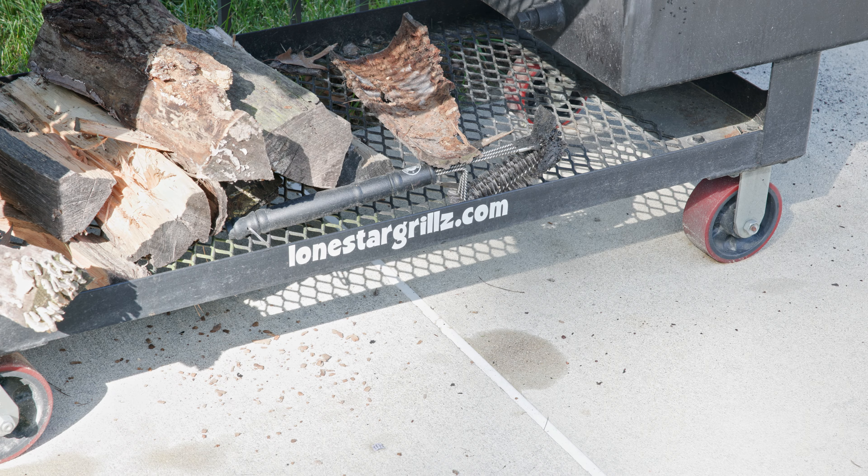I am going to do a pretty epic cook today. We're talking about a competition-grade Snake River Farms Gold Wagyu brisket, and a massive one. Let's get this cook started. We're going to use the Lone Star Grills Offset Smoker.